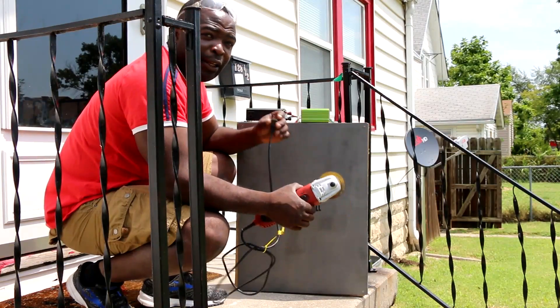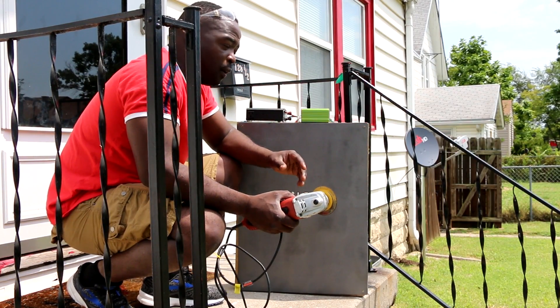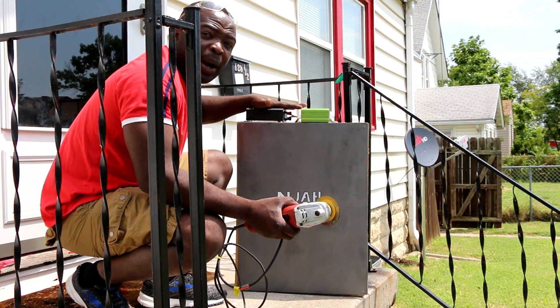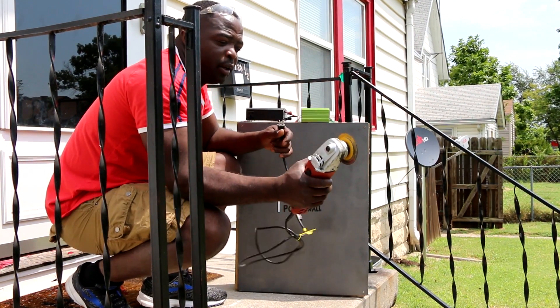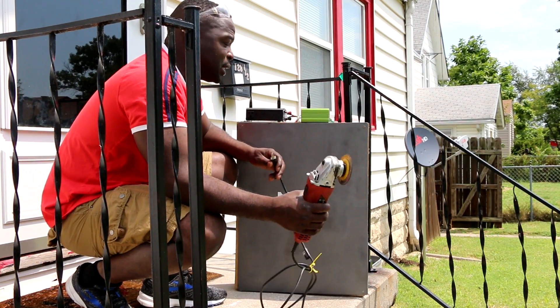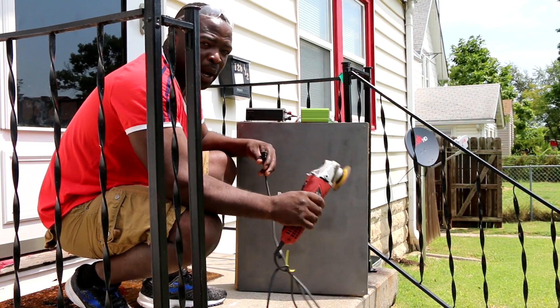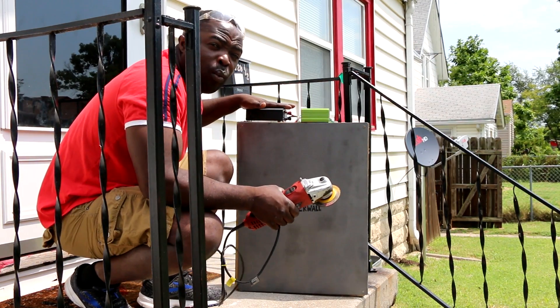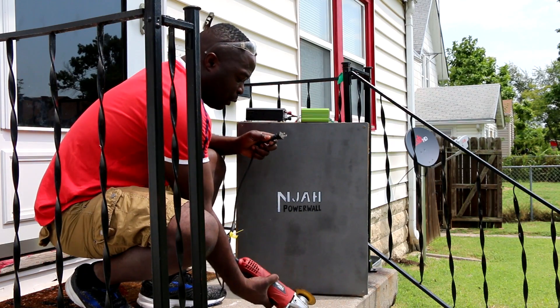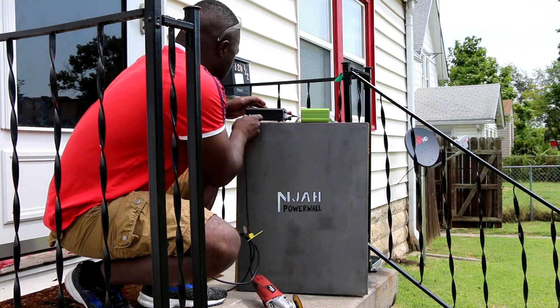Instead of testing with a TV or a light bulb, what can this power wall actually power? I have my electric grinder here and we are going to test to see if this power wall can power it. Let's put it on.